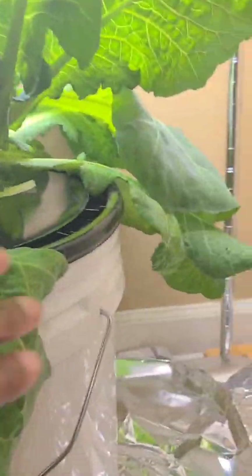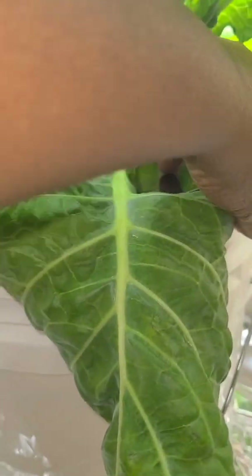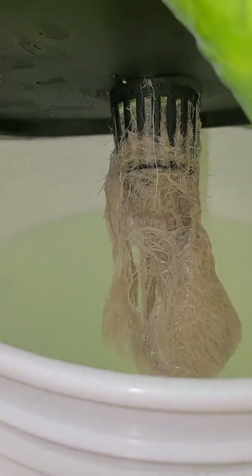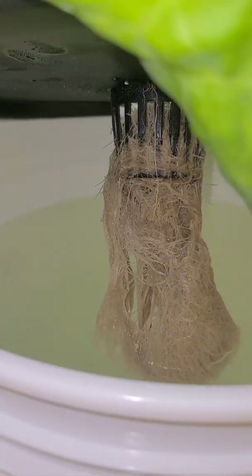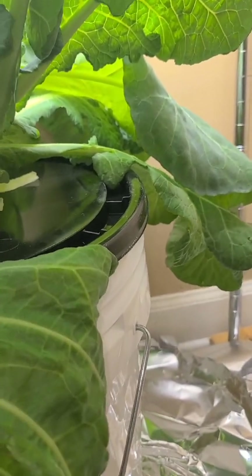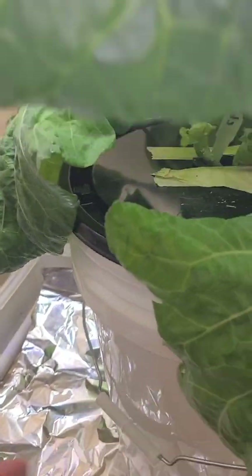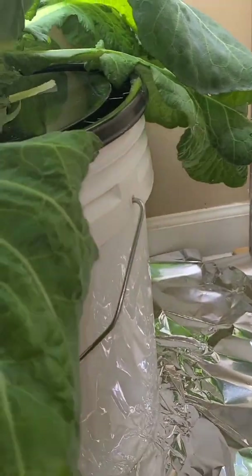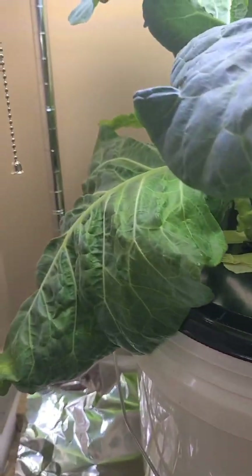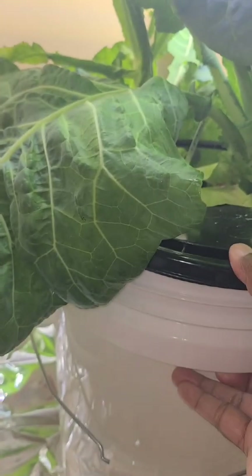I checked the pH and it's fine, still holding strong. I checked the roots and the water — the roots still look beautiful and there's no algae. So we're going to try to get those bottom leaves a little bit more light to see if that helps. I'm also going to rotate the plant daily to see if that makes a difference.